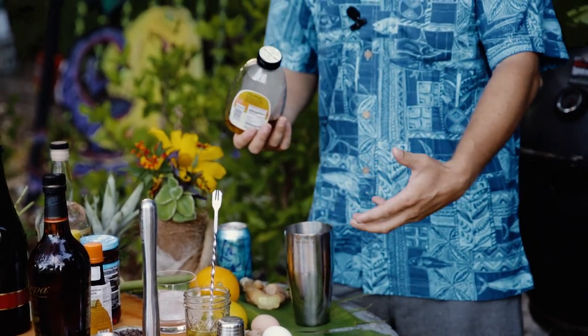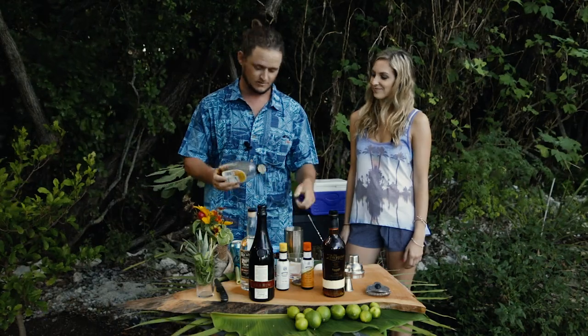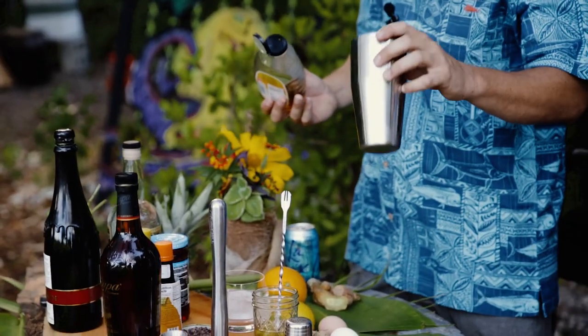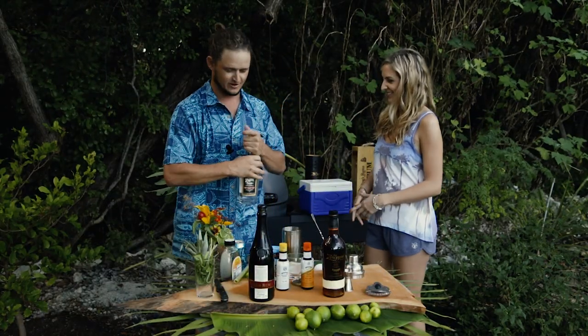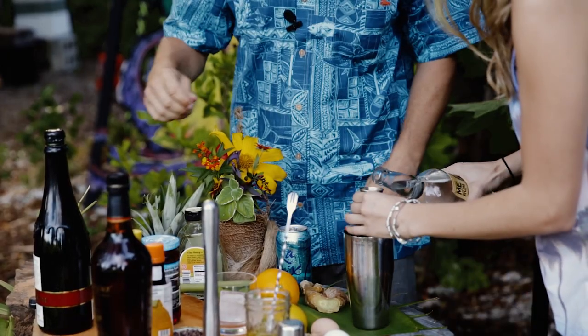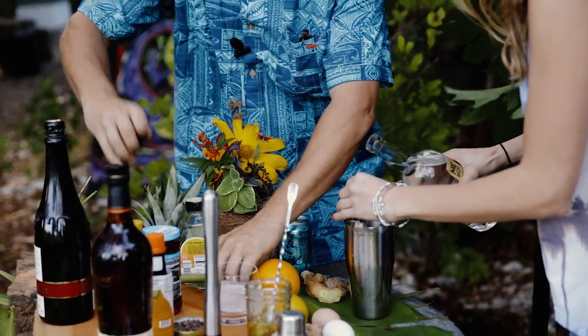Instead of using a full-fledged simple syrup based off of sugar, we're gonna use Florida Keys raw honey and we're only gonna do a dash of that. We're gonna mix everything first in this. Do you want to do the honors of the pouring? Sure. Two in there — it's okay if you go a little over.